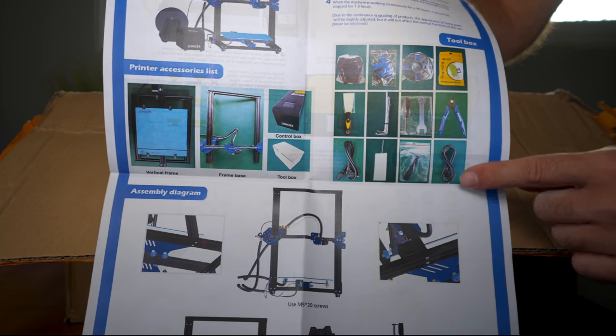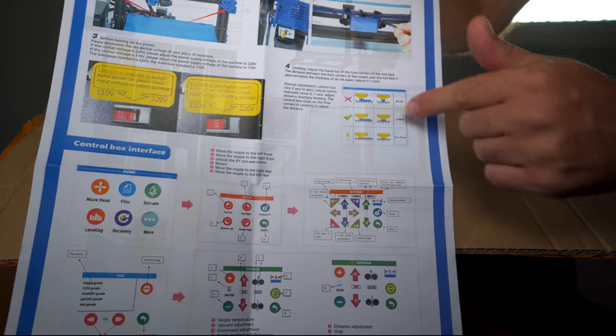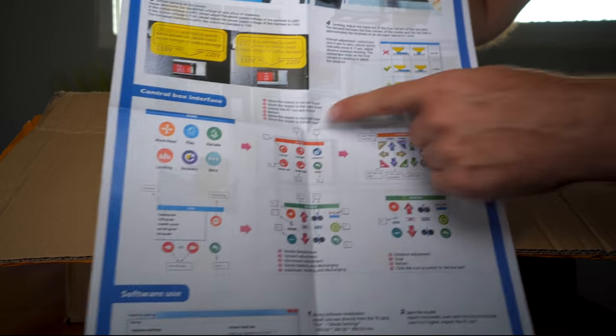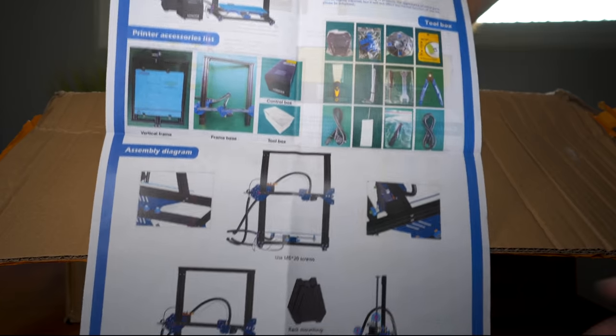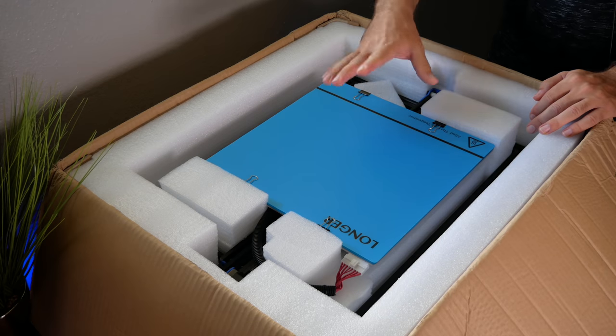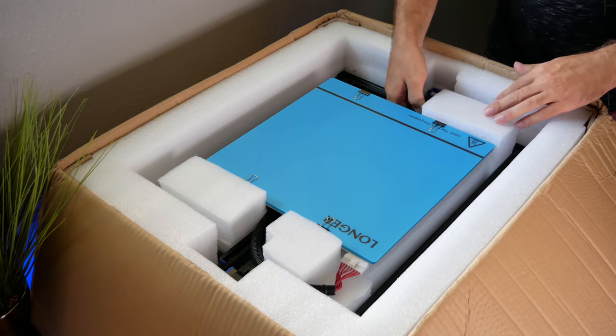The manual shows what it comes with — they've included everything you need, including the power supply, how close to have your nozzle to the bed, and all the instructions to get started. It's a very simple but quite informative little manual. According to it, we won't have much to assemble, which is definitely a plus.